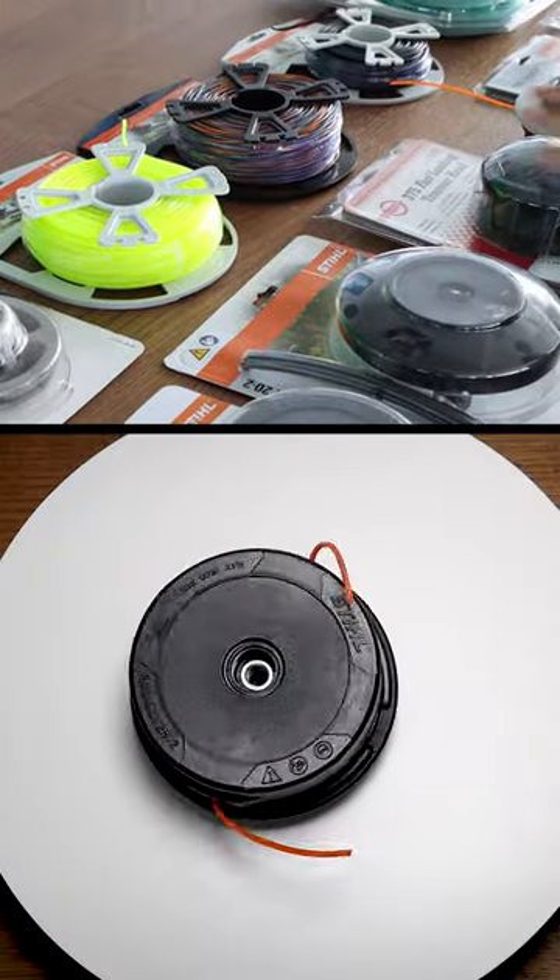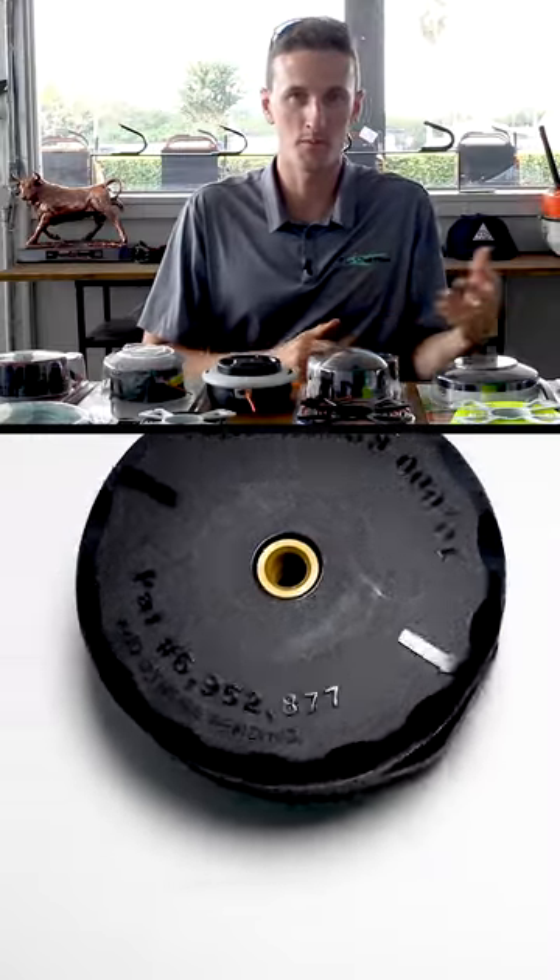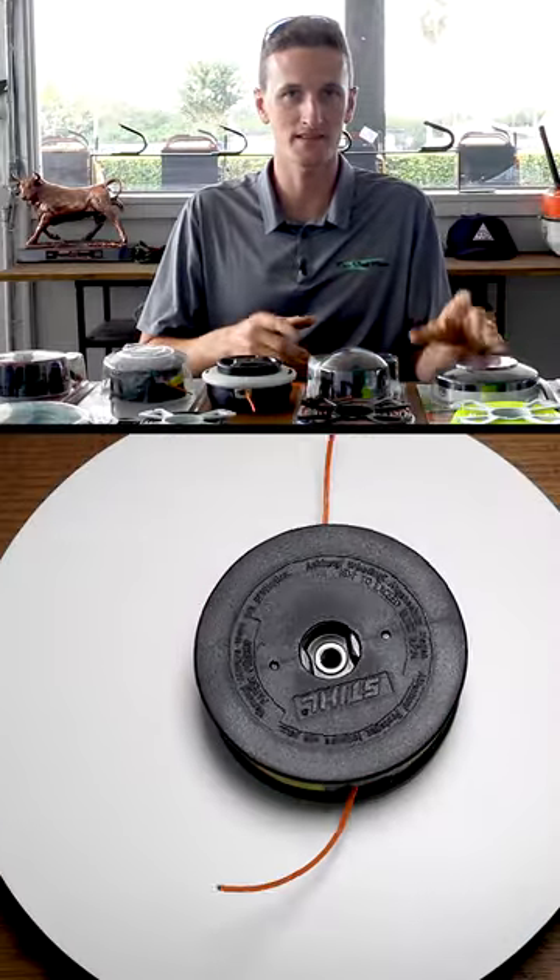Hi guys. Today we're going over steel and aftermarket string trimmer line heads. Some of them are bump heads, some of them are auto feeding, some of them are fixed. They all have different ways of being refilled.